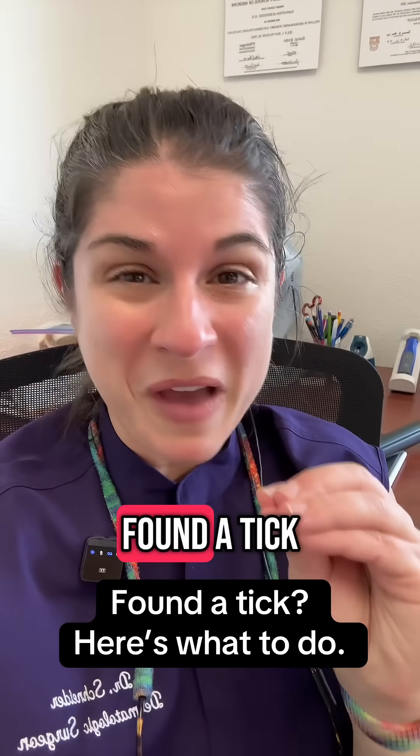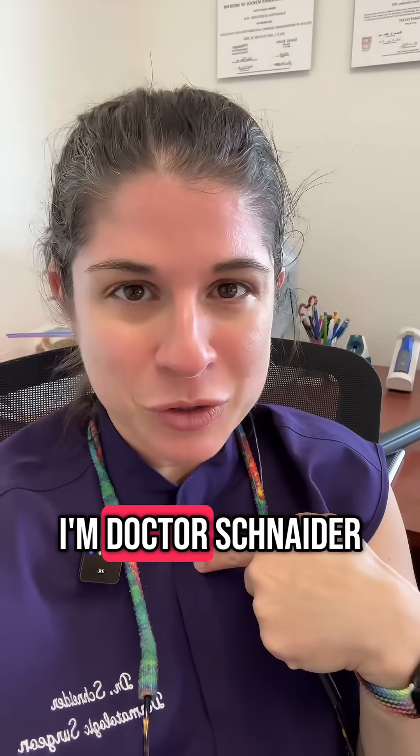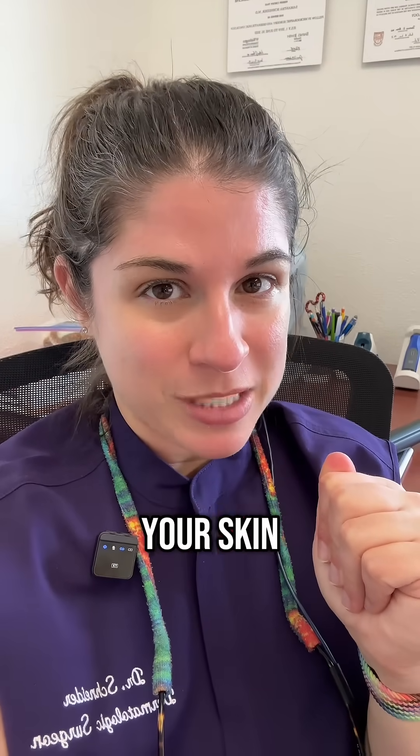The worst thing happened and you found a tick on your skin — what are you going to do about it? I'm Dr. Schneider, a board-certified dermatologist. Let's talk about what to do when you find a tick on your skin.